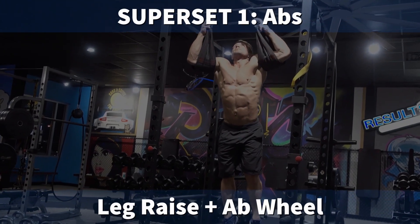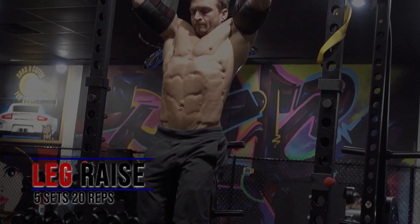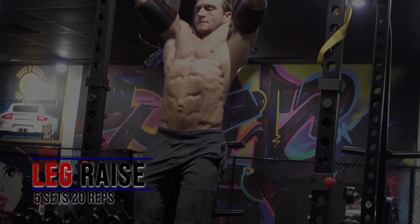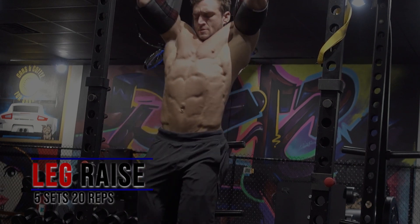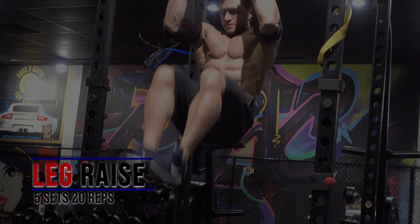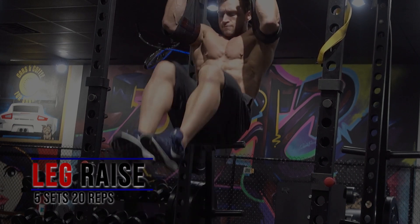I'm starting the workout with ab work as I get closer to competition, because as I get more depleted I'll get tired throughout the workout and I'm less likely to do it at the end. So the ab superset here starts with leg raises, which is a phenomenal exercise for your abs — as long as you make sure you crunch the hips close to the shoulders as you raise the legs.